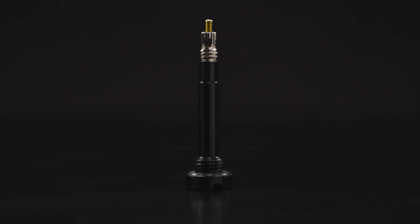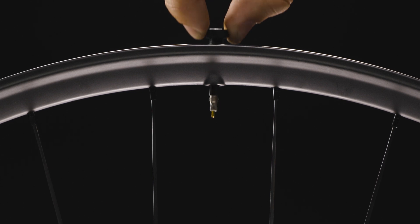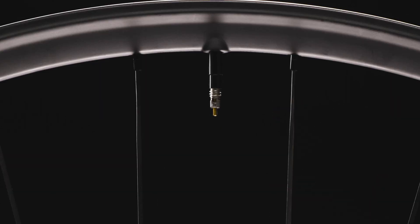New to any Revol wheel is our new Revolve Threadbed Valve — a valve that threads directly into the rim, eliminating compression nuts and air loss from rim flex, and makes tire setup easier while reducing sealant clogs.